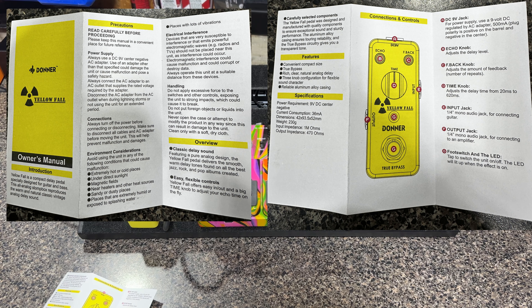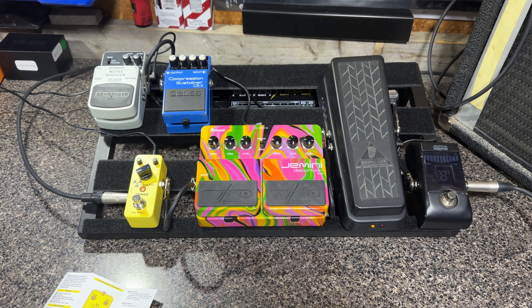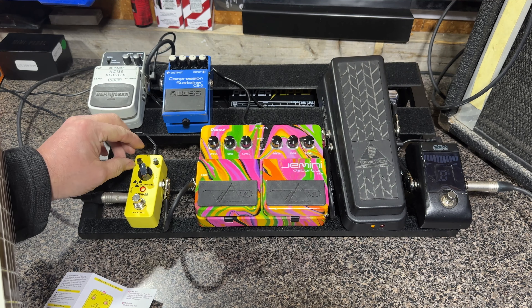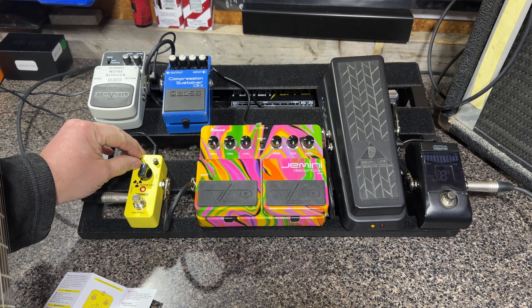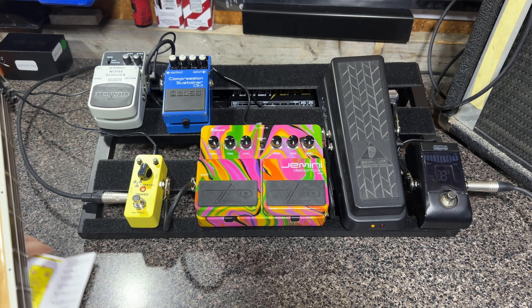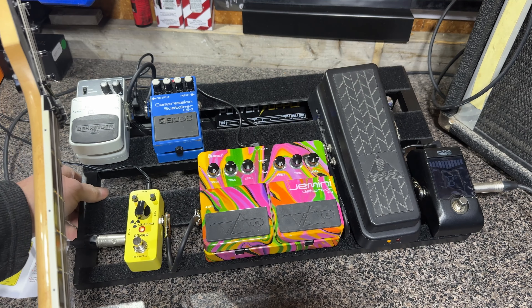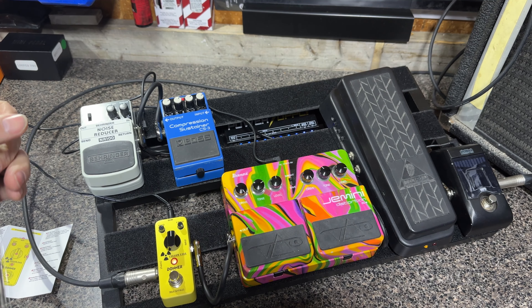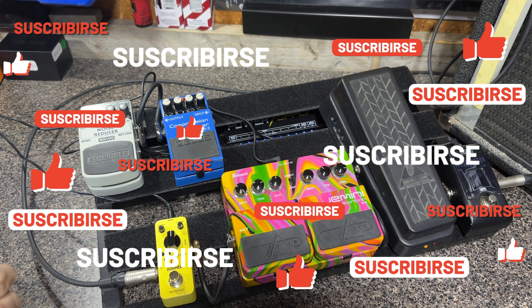For this example I'll be running through a few of my effects, using a clean channel on my PV Bandit amp — which is a cool amp, you should check it out, I've got some videos for it. So the echo knob adjusts the delay level, the feedback knob adjusts the amount of feedback — the number of repeats — and the time knob, which is the big one, adjusts the delay from 20 milliseconds to 620 milliseconds, which is kind of cool.